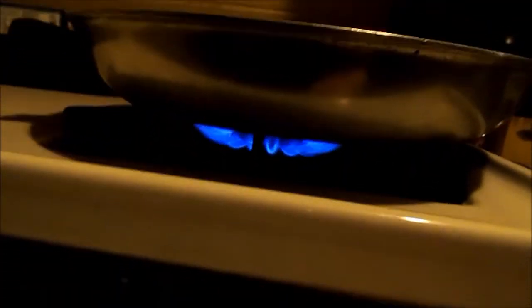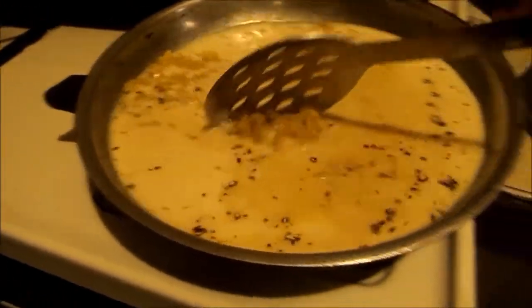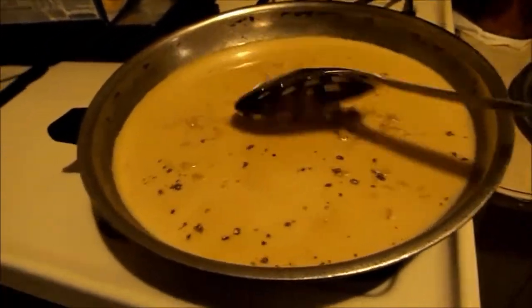And then you pour in the noodles. Then you turn that on high, all the way up to high — you can't really see it because the lighting in here sucks. And then you mix it around.